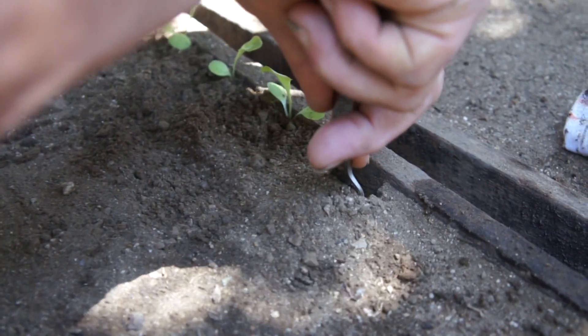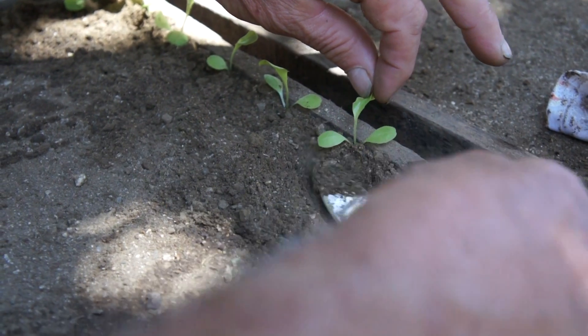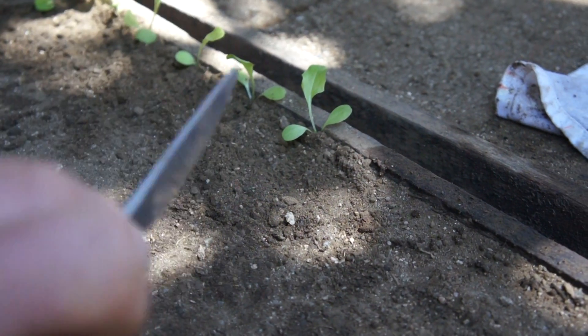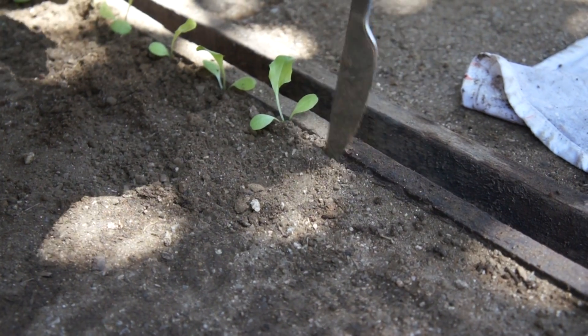Edge is good, because then it holds the soil to the edge. You see where that is? Right at the break of the first two leaves — it's right where the new plant is going to come out.